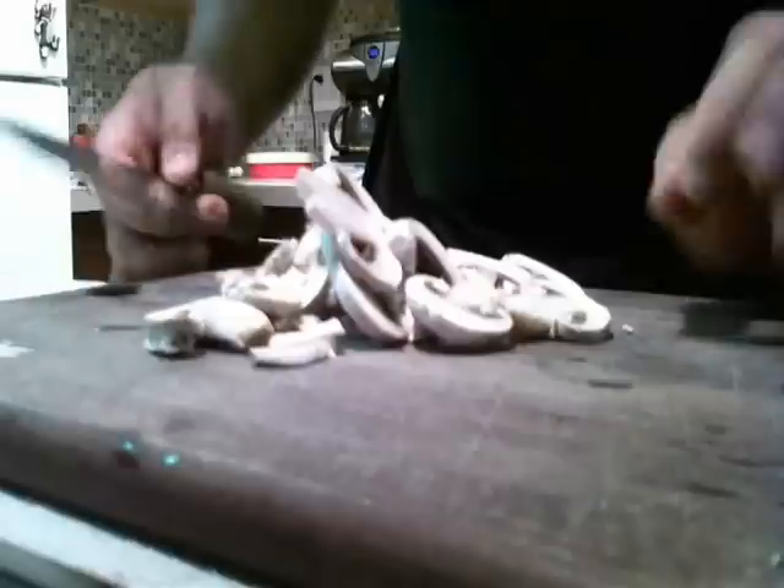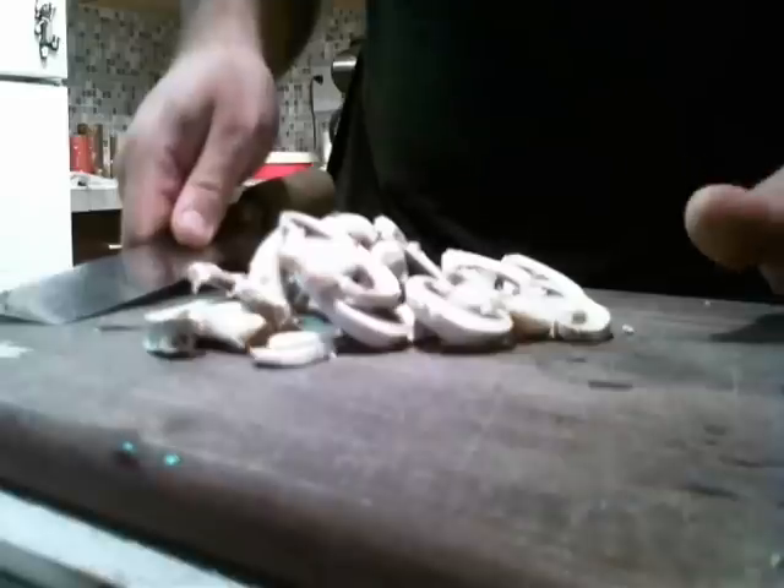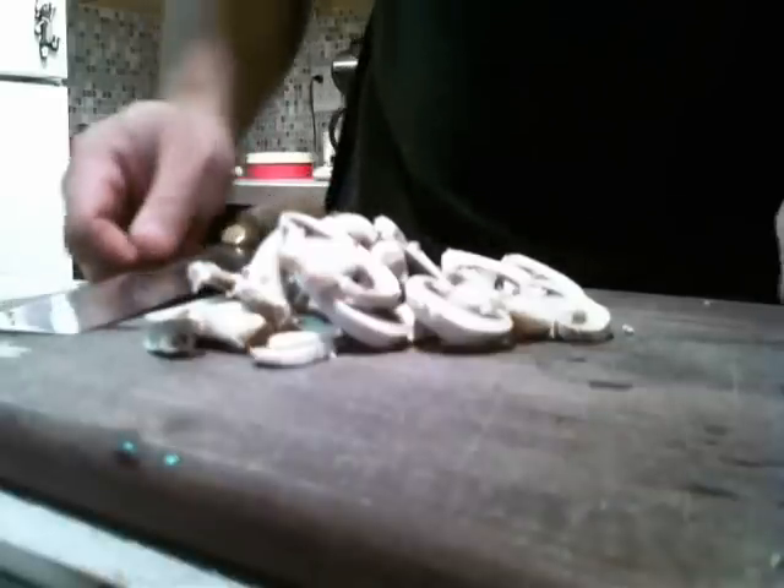A good way to practice is to try to slice or julienne mushrooms — three mushrooms in under 30 seconds. And that's how you can practice to get fast. That's the quick tip. I showed you the best and fastest way to cut mushrooms and a way to practice.